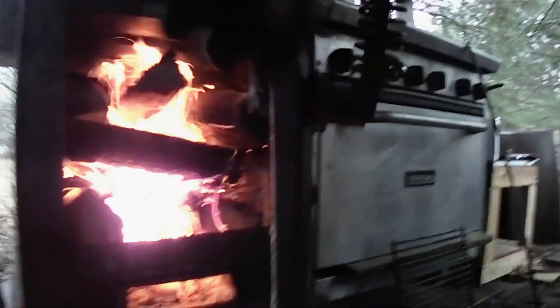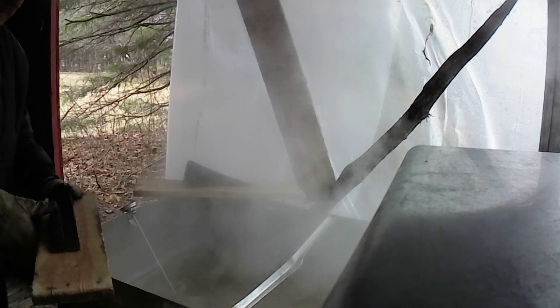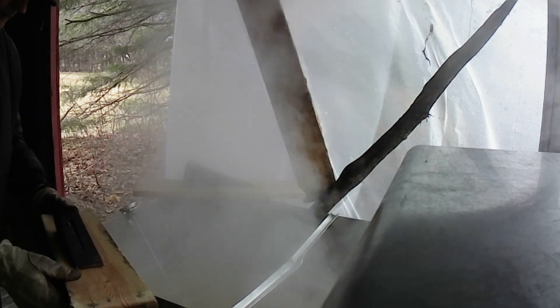Good blaze in there. Try and close the door, get that draft off. Pretty hard to do maple syrup with glasses on. The pan isn't perfectly flat on the bottom, so that's why I put these weights on here.